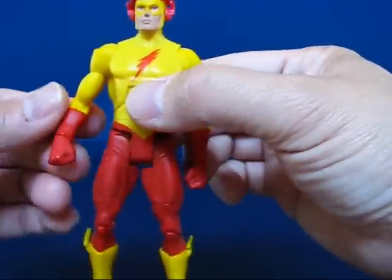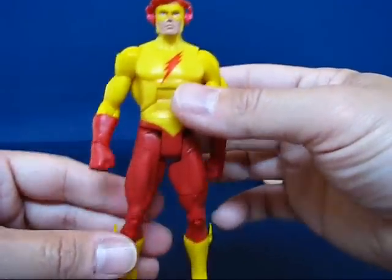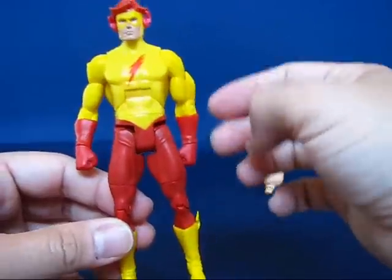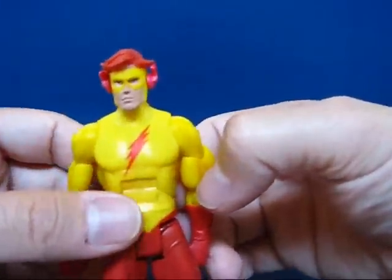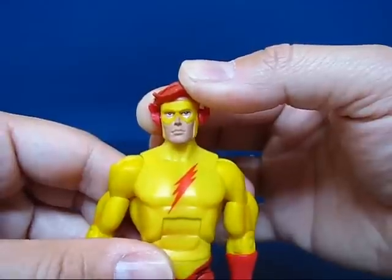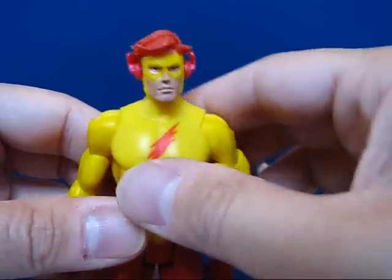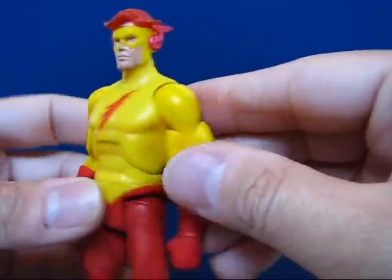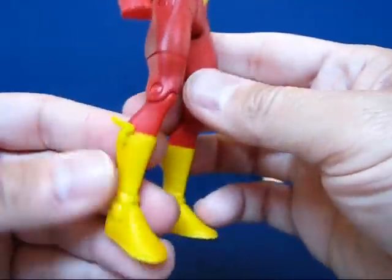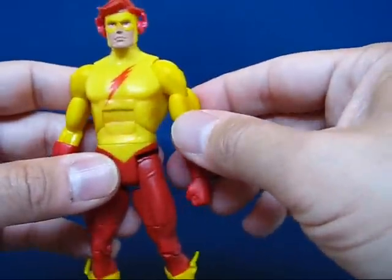Looking at Wally West, it looks pretty interesting — he's in the red and yellow, which actually reminds me of Professor Zoom's colors, pretty much the reverse of the Flash. One thing I noticed that casual fans might not pick up: this figure's eyes are blue, but Wally West's eyes are green, so it looks like they kind of messed up on the eye color. I really like the hair — nice sculpt on there. I also like the wing tips on his ears and over his calves, which I guess is what he wore as Kid Flash.